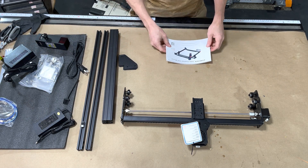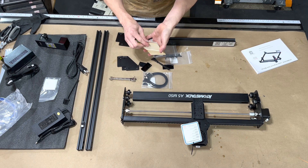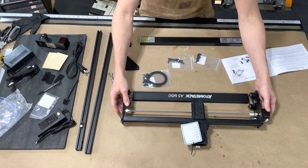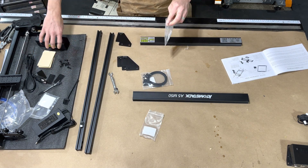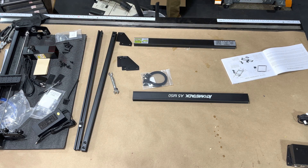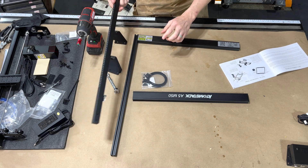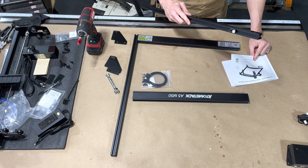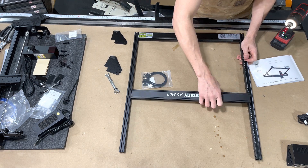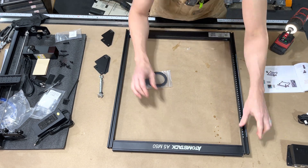Putting it together was pretty straightforward. The pictures in the instructions were not that great — they were kind of small. They do have some screw diagrams so you know which length of screw goes where. One mistake I'll talk about later: once you get the sides and front put together, you're going to want to slide the gantry on first before you put the back on, otherwise you have to take the lower wheel off. Even so, it was still pretty simple to put together.